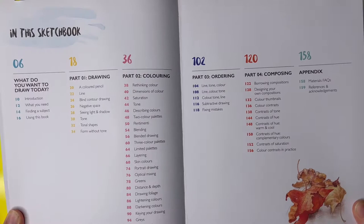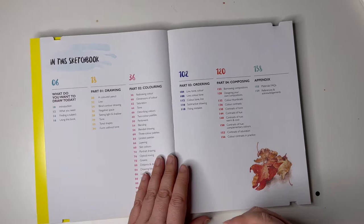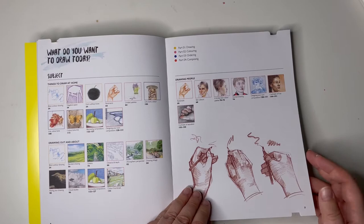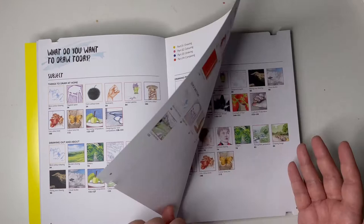So first it's 'what do you want to draw today?' We've got drawing, colouring, ordering, composing and appendices — interesting so far. Hopefully it'll have some different ways of doing things and just showing me how to actually use pencils, because right now I am guessing.